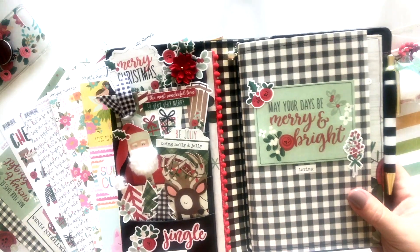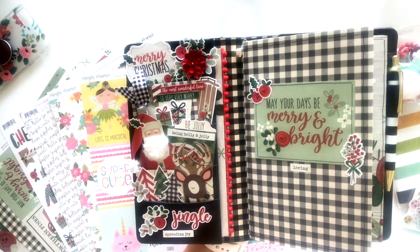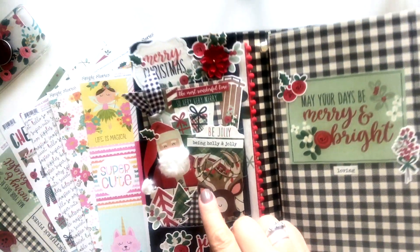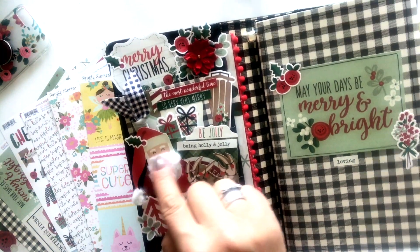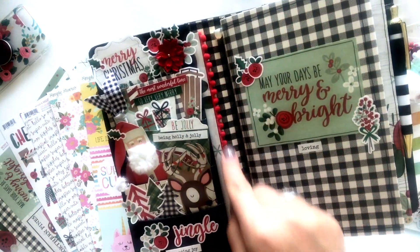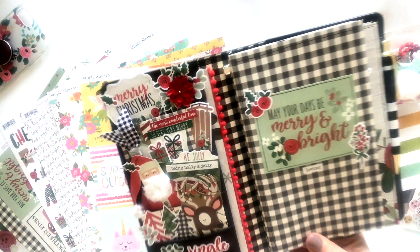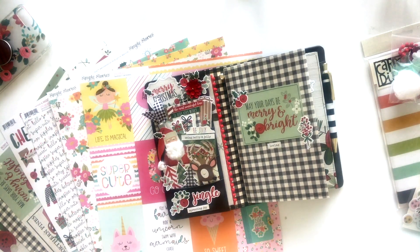And then December — December is like super sized. I incorporated so many fun things in with the December kit. So look at this though — look at Santa's beard, it's all fluffy. Isn't that darling? You've got some fun flowers and a little pom-pom trim. We'll talk about using that. Oh gosh, there's another thing that I needed to show you that I made and I forgot to bring it in.